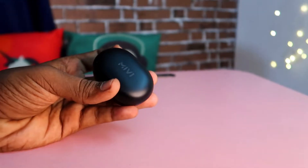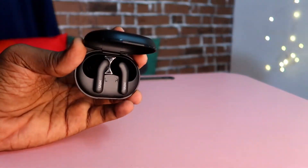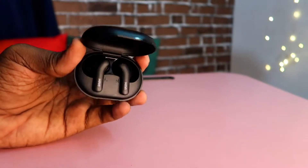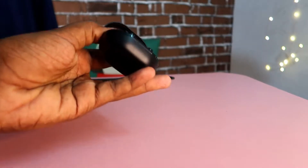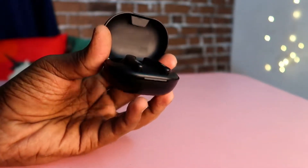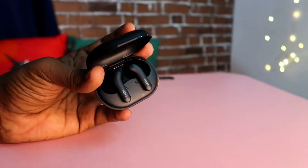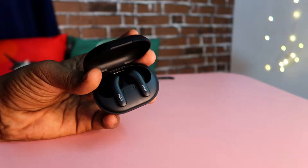Next, open the earbuds. They are placed as a pair of earbuds. In the charging case, there is no LED light or a dedicated display, so you cannot find out the battery level of the charging case.